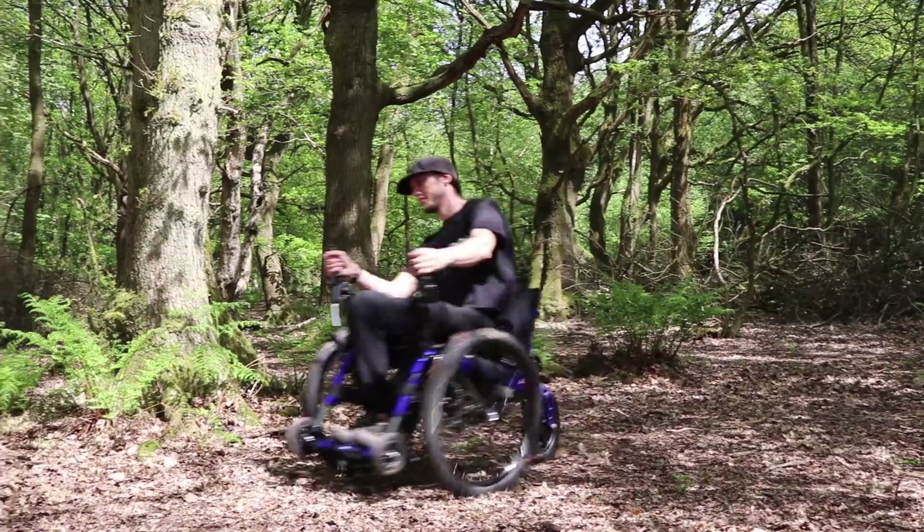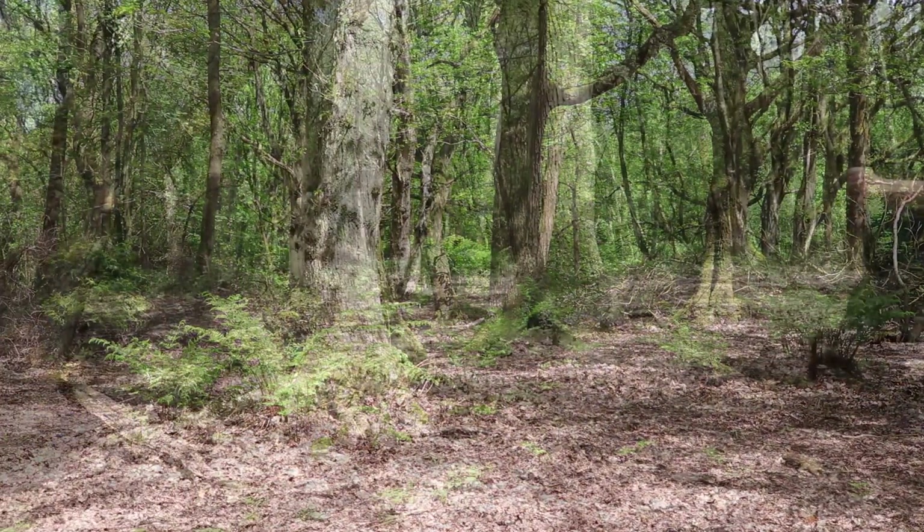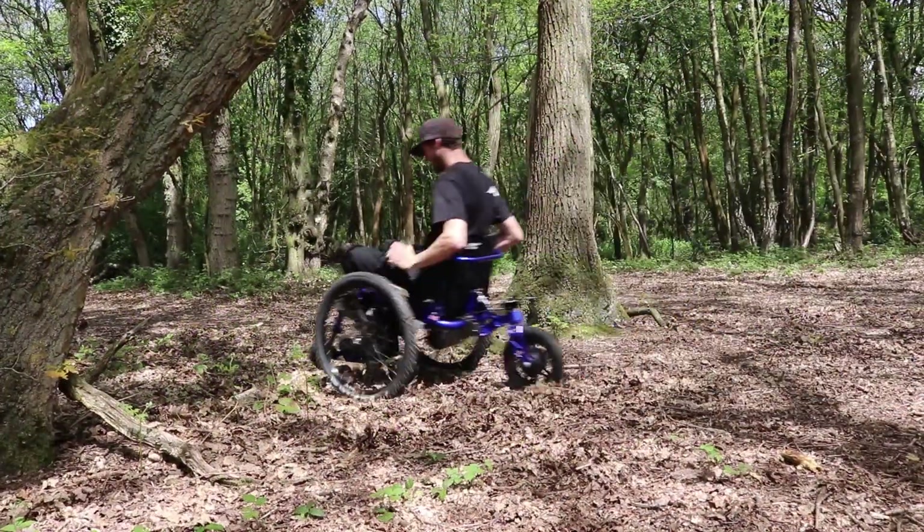Once you are comfortable with the controls, enjoy exploring with your eTrike, using the drive levers and power assist to tackle obstacles.